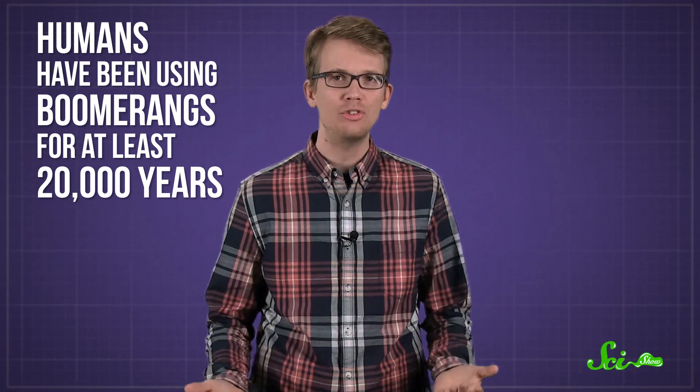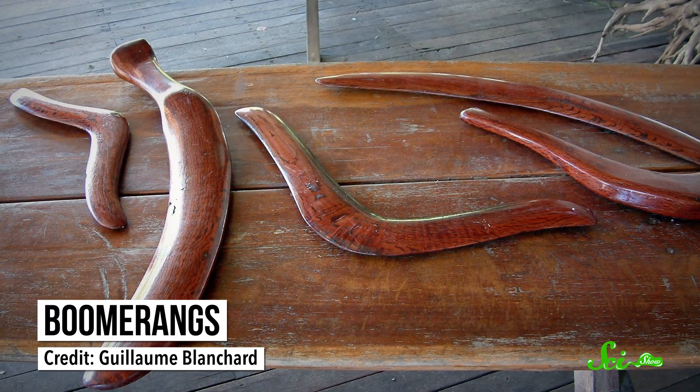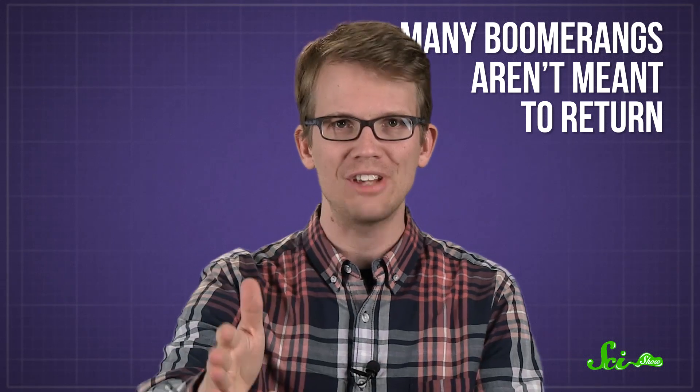Humans have been using boomerangs for at least 20,000 years. The ancient Polish used them to hunt animals, King Tut had a collection of them, and of course they're an Australian icon. There are lots of different kinds of boomerangs, and many of them, like the ones used for hunting, aren't meant to return. They just fly very precisely.